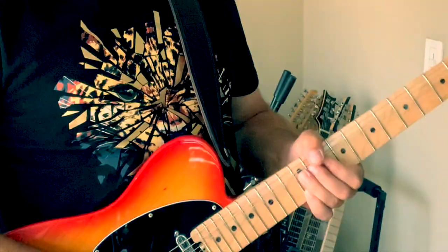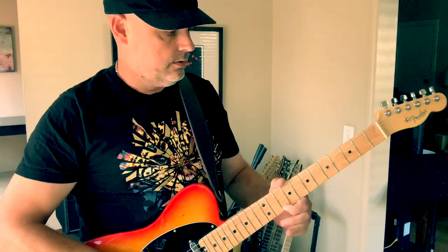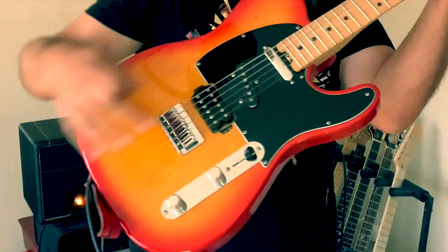Now if I switch to the other mode it's going to be more bluesy, especially if I put on the neck pickup here on this Fender Parallel Universe Telecaster. Great kind of bluesy tone right? Yeah, I like it man.